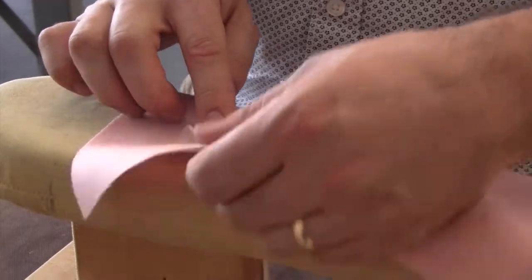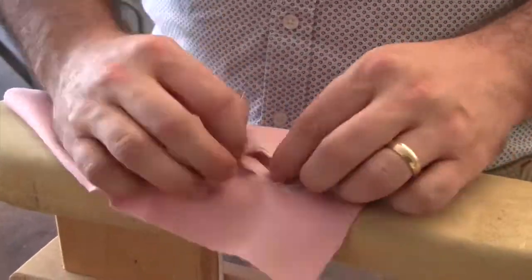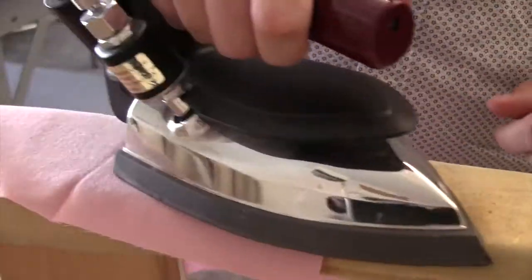Now pull your facing through to the wrong side of the buttonhole and press it flat. Be careful not to stretch your buttonhole opening when pressing.